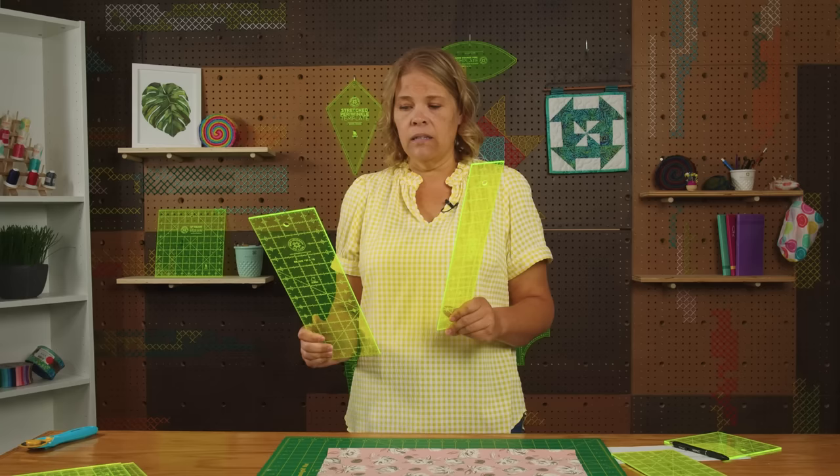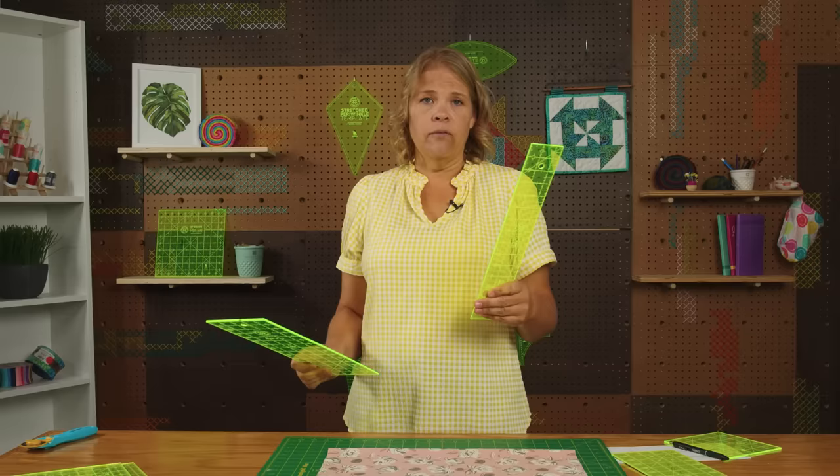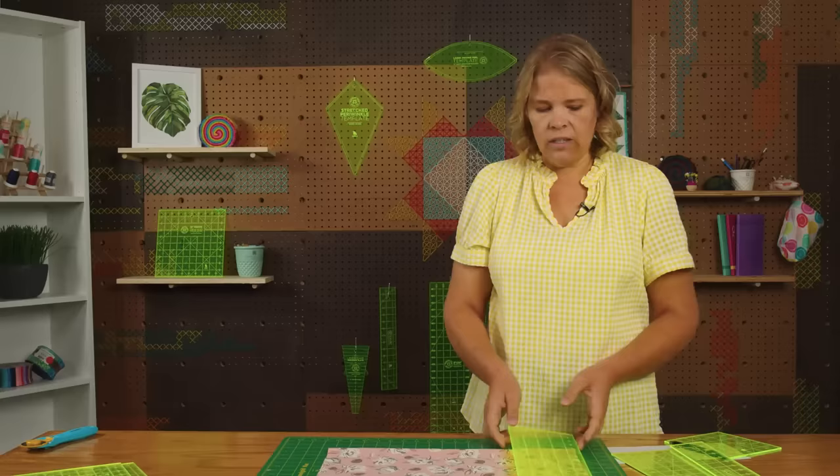Either one of these will work great. I love these two rulers because they're 15 inches long, which means you can also cut diagonally on a 10 inch square — and we do that a lot in quilting, especially if you're a beginner using pre-cuts. I love this one because it's 2.5 inches wide, which is the same width as your jelly roll strips, and this one is 5 inches, the same width as your charm packs and charm squares. You can get one or the other or both — they're awesome tools to have. You would just line that up and cut straight across your width of fabric.